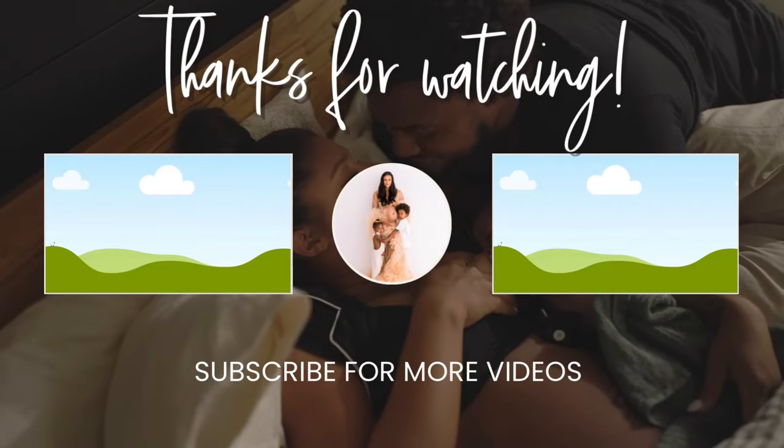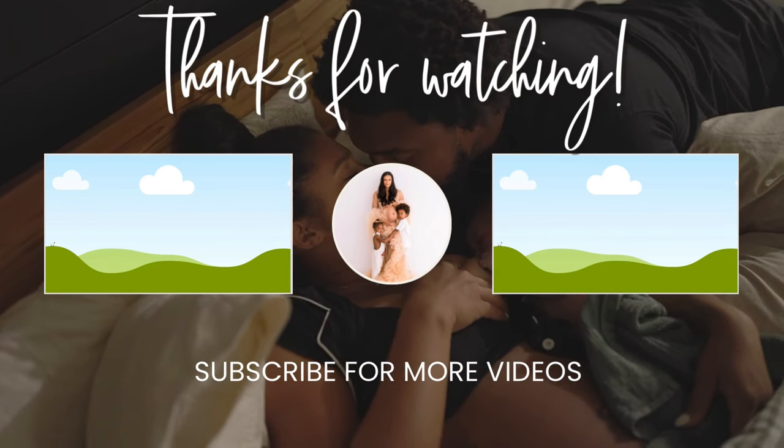Alright mama, that was a lot! If you try these techniques and they work for you, drop some encouragement in the comments below, or if you have questions, drop those too so we can cheer you on and congratulate you for utilizing these techniques in your labor. If this was helpful, please give me a thumbs up. We will do more demonstration videos and long-form videos to practice these techniques together. Thank you all so much for watching — I'll see you on the next video!